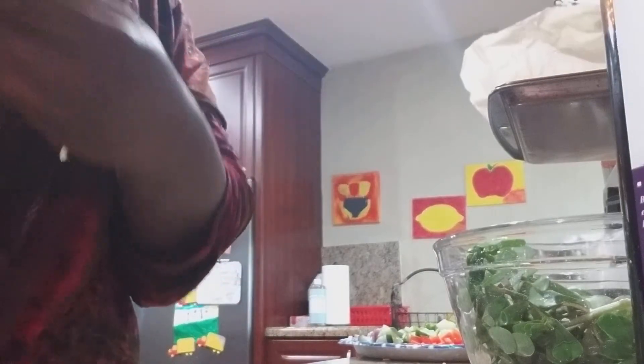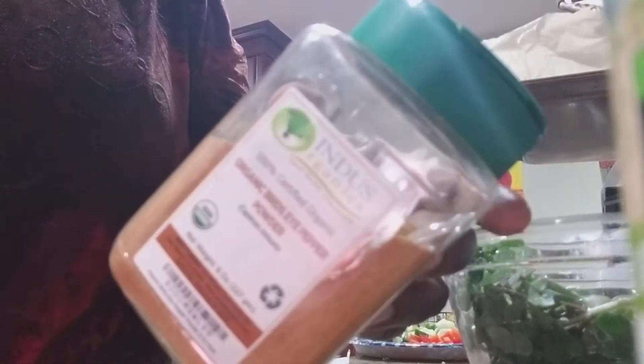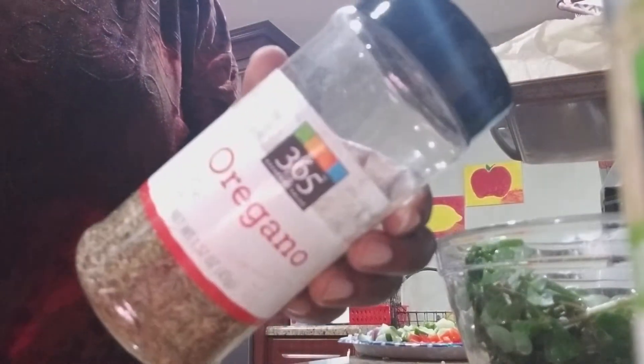I'm going to be using a little bit of onion powder, some thyme, bird's eye pepper, oregano, and surprisingly a little bit of apple cider vinegar — just a little bit because I'm not going to use lime right now since I'm using a lot of limes for juicing. And I also have some Creole seasoning. So let's get busy.